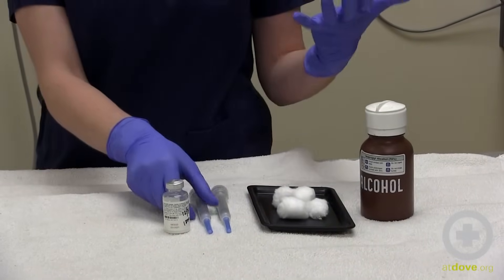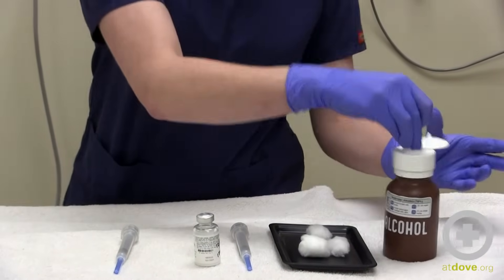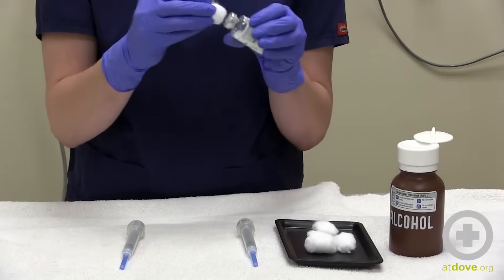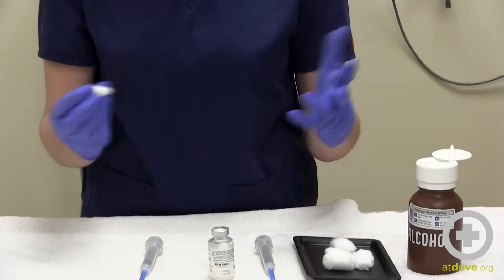So I'm going to get my medication, take my cotton ball, and get a little bit of alcohol on it. I'm going to use that and rub the top of the bottle so that it cleans off anything that might be there.